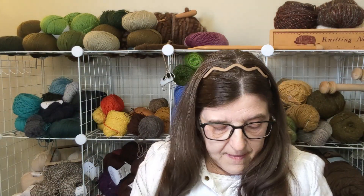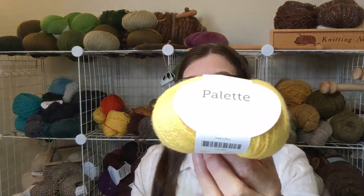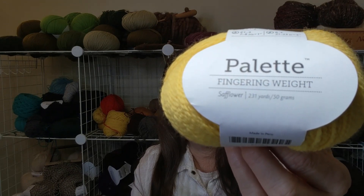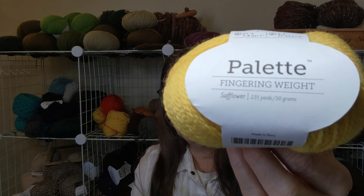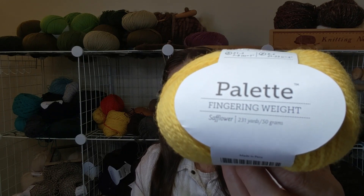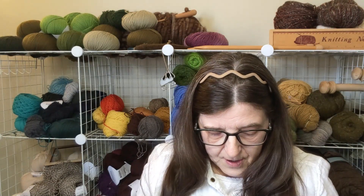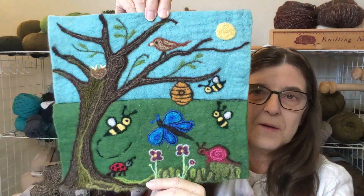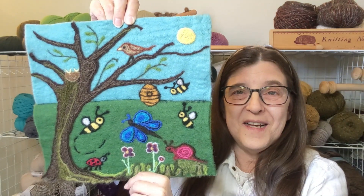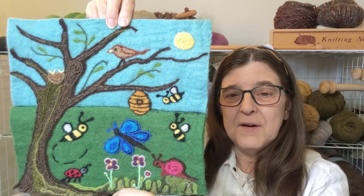I did a lot of the rest of it with lighter weight yarns, such as this Palette, Knit Picks 100% yarn. I'm usually using a single fine felting needle — sometimes I use a rubber band to hold two or three needles together, but usually just one needle in the fine range. I needle felt the yarn onto this background and build the details. It is a lot of fun. All wool materials with needle felting.